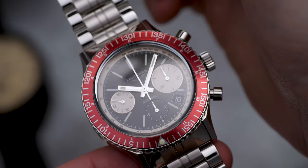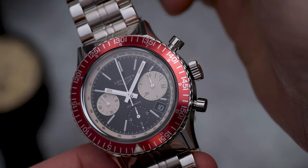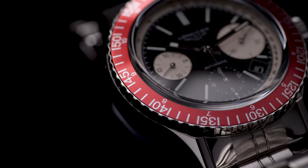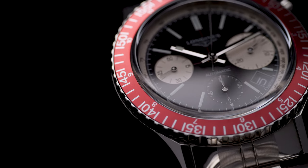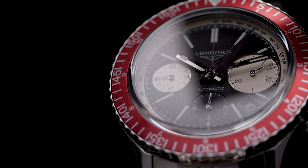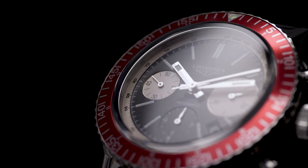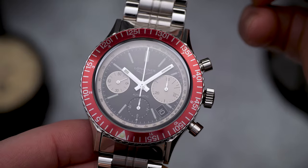The main attraction of the bezel is that gorgeous dark red — or as Longines call it, bordeaux — aluminium insert, combined with a 60-minute diver countdown and a 12-hour GMT. It's certainly a very functional bezel. Grip is reasonable, however I doubt it would be easy to use underwater, but man, that red is just stunning.